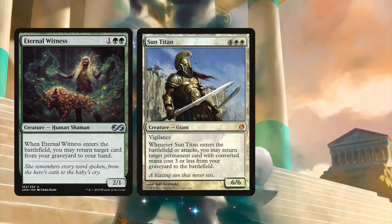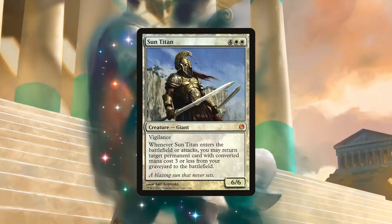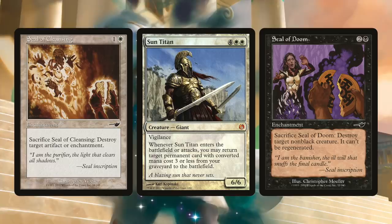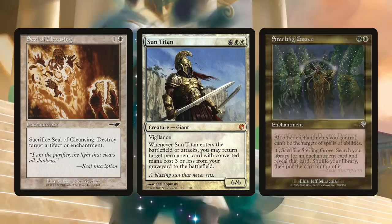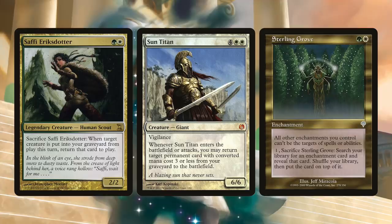You get graveyard recursion for three or less, and best of all, it works for both flicker and bounce effects, as well as when Titan attacks. The number of decks and possibilities that build combos and synergies around Sun Titan are too numerous to list. From something simple like recurring a Seal of Cleansing or Seal of Doom, to getting clever with Titan and Sterling Grove, or going infinite with commander synergies such as Safi'ri's daughter — either way, Sun Titan works wonders in almost every design, and it's a must-run in your white commander deck.